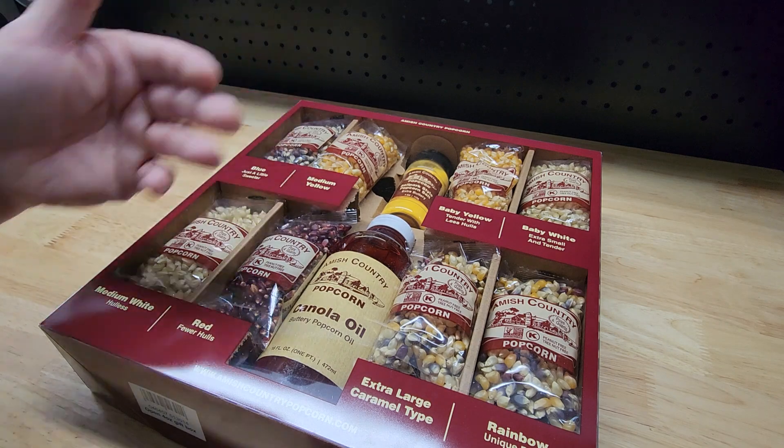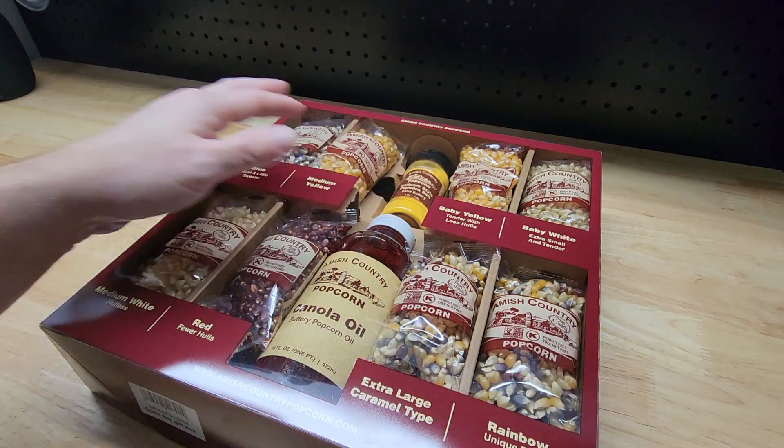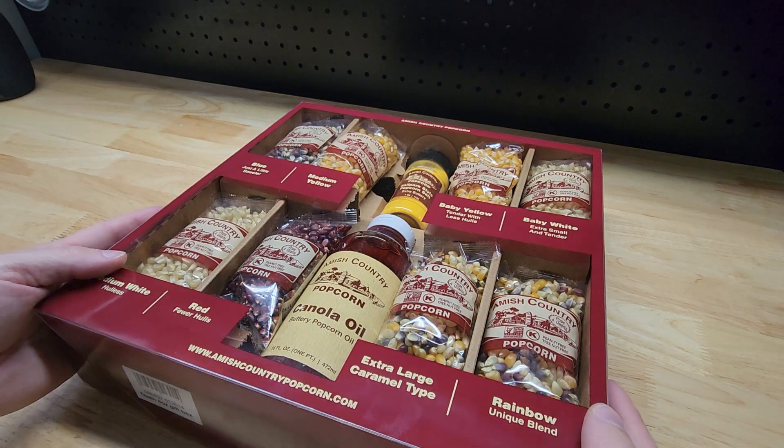That's especially important if you find out you like one a lot and want to get more of it — you need to know which one it was. So just make sure you keep them in order and keep the lid on it so if you do want more you can get that.